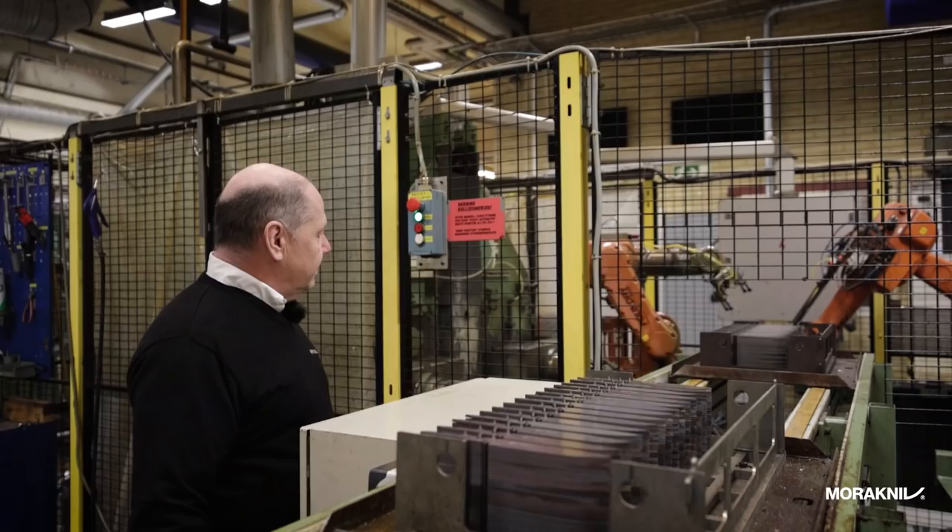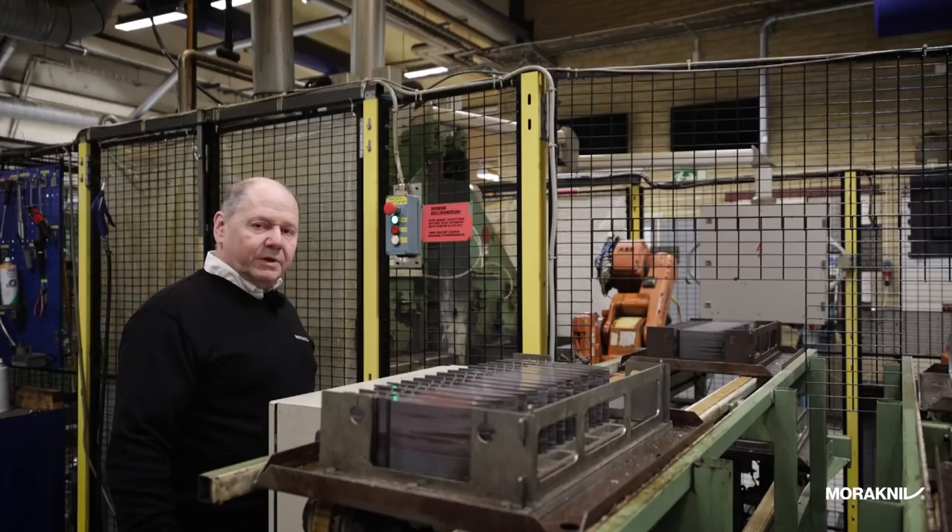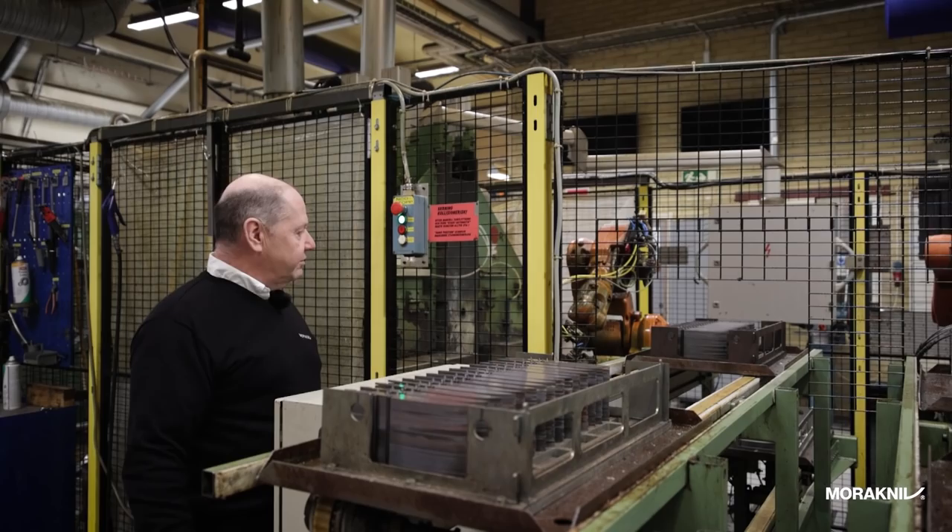These are the blades going into the grinding machine. The robots carry them between the machines. One side grinds one side of the blade and the other side grinds the other side. When it's ground and finished, this robot gives the blade to its partner that is deburring or honing the edge.